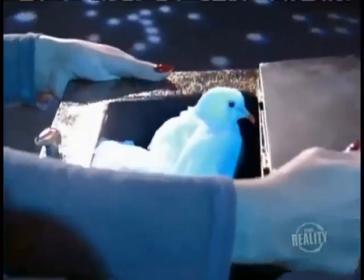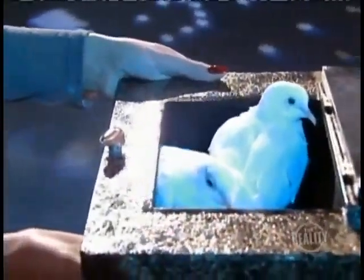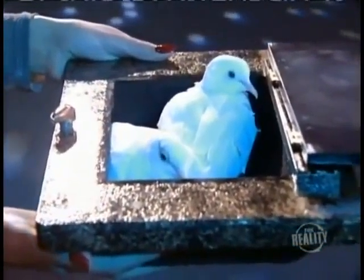See? There they are. Our two feathered friends perfectly comfortable inside the lid. Okay, that was a lie.